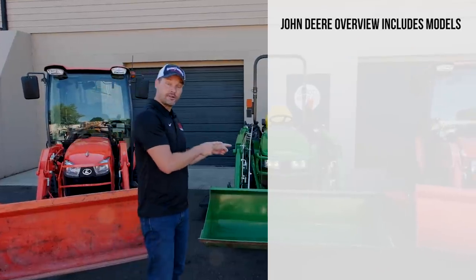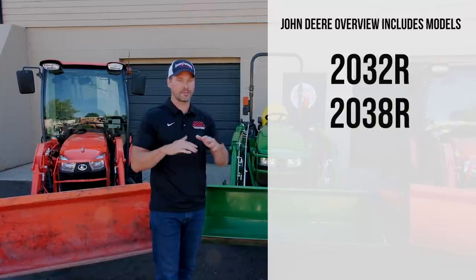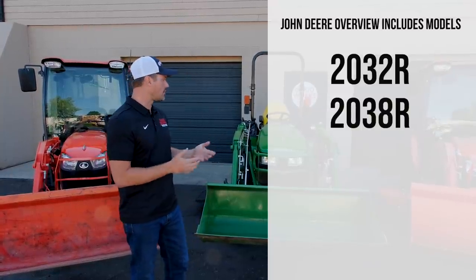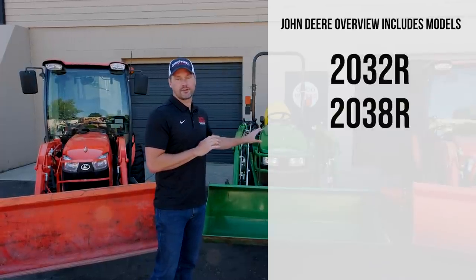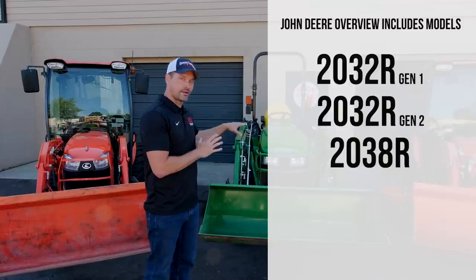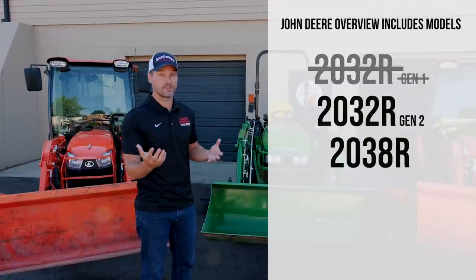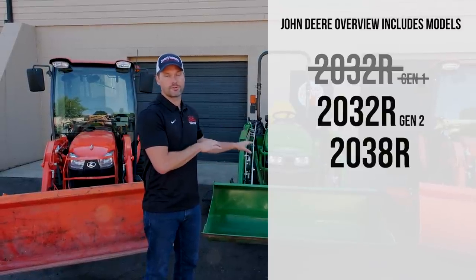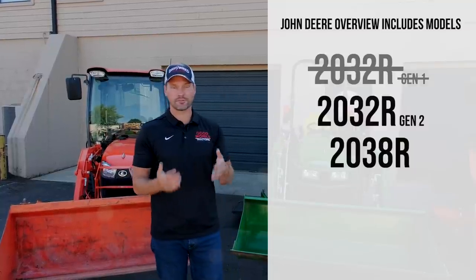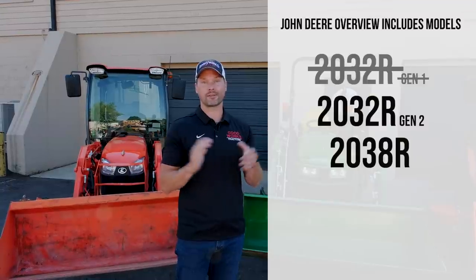On the John Deere side, you're going to have the 2032R and the 2038R. Pay attention — it gets confusing. There's an old style 2032R which is really not anything like this. We're just going to stick with the current generation, or Gen 2, of the 2032 and 2038, which besides the horsepower are virtually identical.